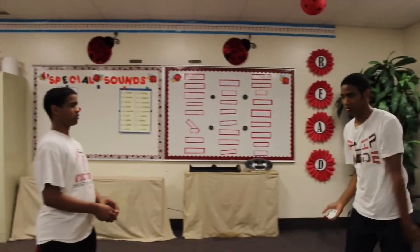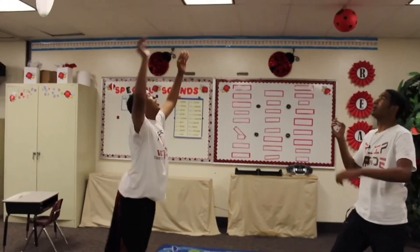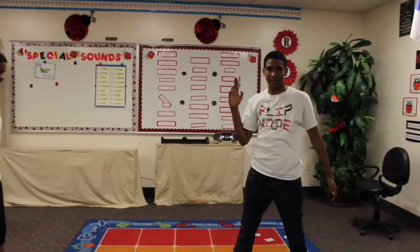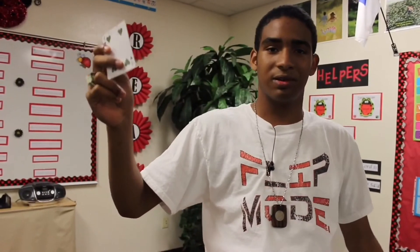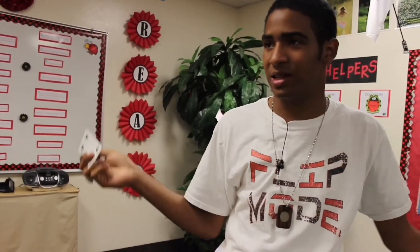Three, two, one — throw it up. It kind of looks like you caught the card, even though in reality it was in your hand the whole time. Show it — the big reveal — looks like you caught the card. Amazing effect.